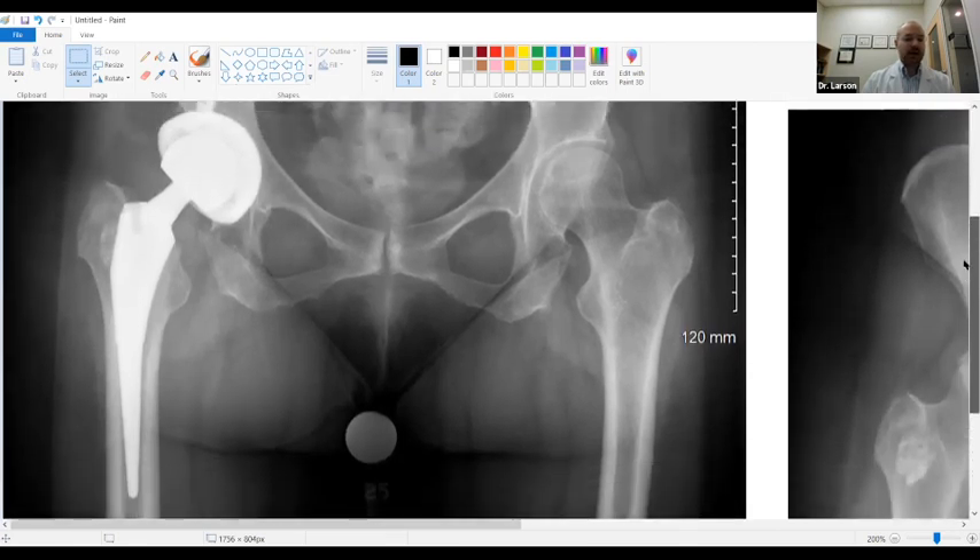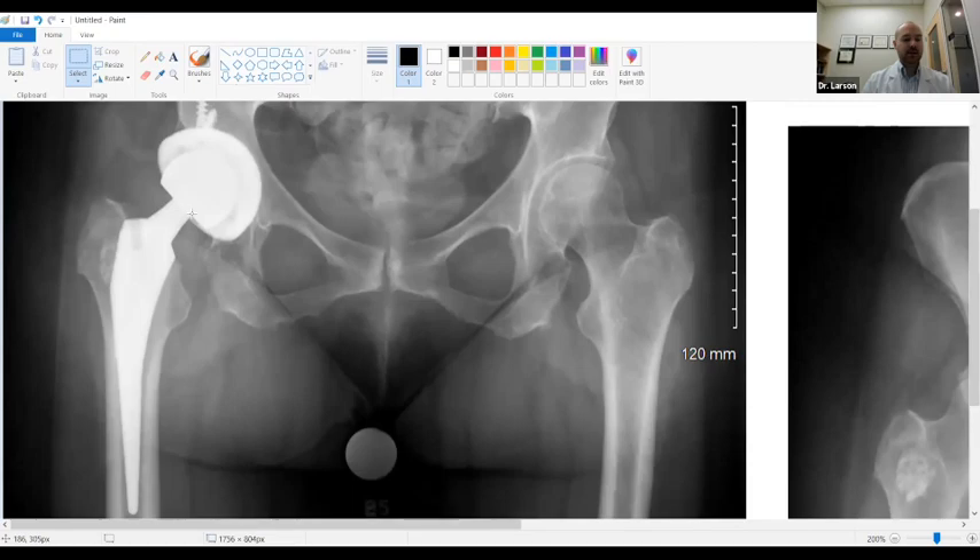This patient was doing very well at the last follow-up visit — this was an anterior approach hip.